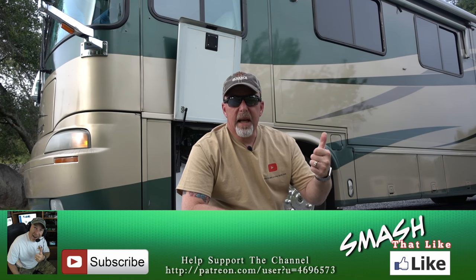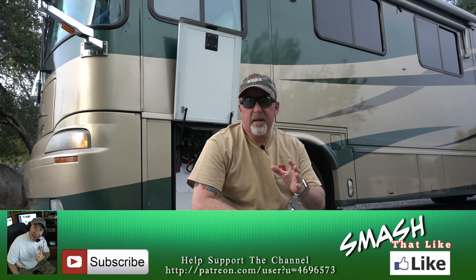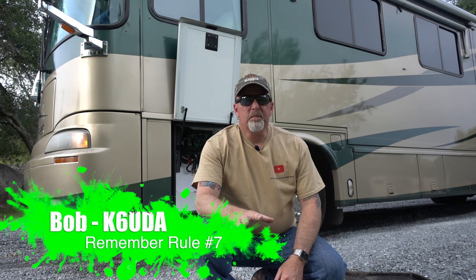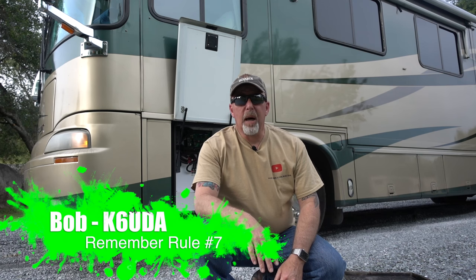That's it for this time - next time we're doing electrical. If you liked this video, give me the thumbs up, please. If you haven't already, hit that subscribe button. Check out my Patreon page. Want a cool t-shirt like this? I've got those too. That's it for me this time - I'm out of here. I'm Bob, K6UDA. 73.